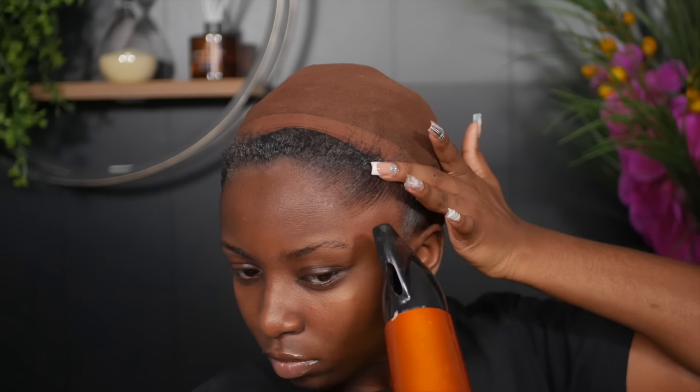Overall, this is how your hairline should look — just pulled away and clean — for your install.